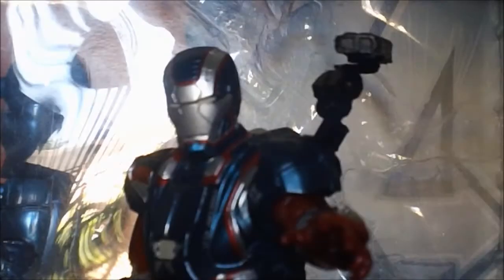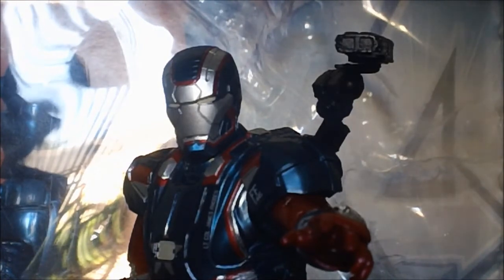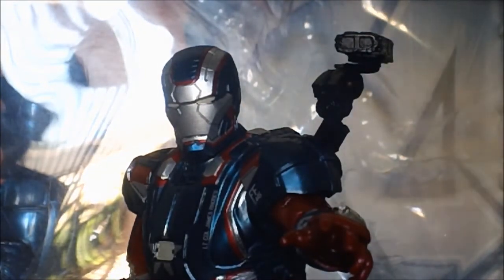This is Gatoper Reviews, and today this is a review on Lieutenant Colonel James Rhodes from the Iron Man 3 Marvel Legends. I am your reviewer El Perro — no, you're El Gato, get your name straight.